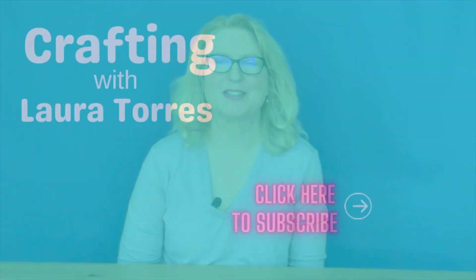Please subscribe to my channel for more pipe cleaner crafts and other ideas videos. There are new videos every week, so you don't want to miss one.